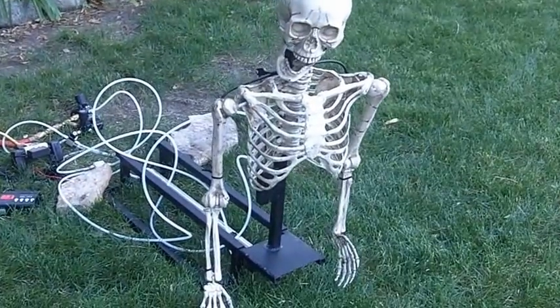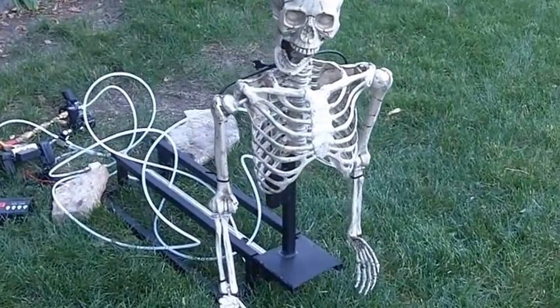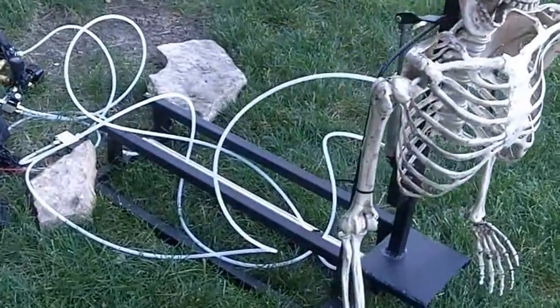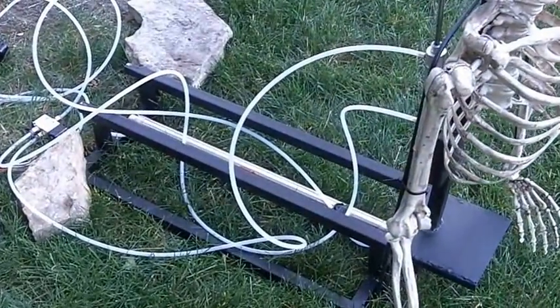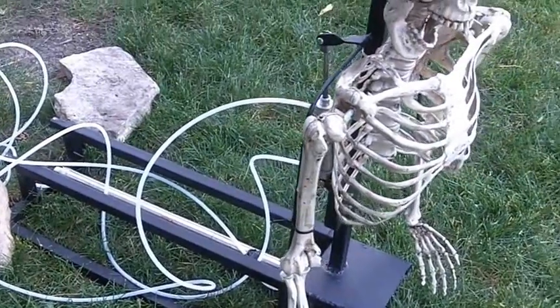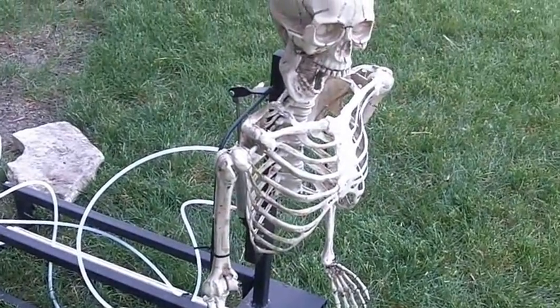This is a test firing of one of our new props for 2013 at Canyon Trail Cemetery. It's a pneumatic sliding mechanism. It has a long cylinder which I'd had for a few years but never put anything together with, so I decided to put this together for 2013.